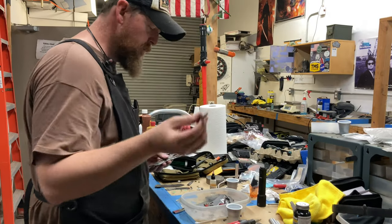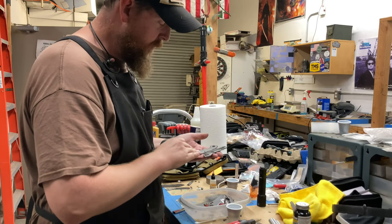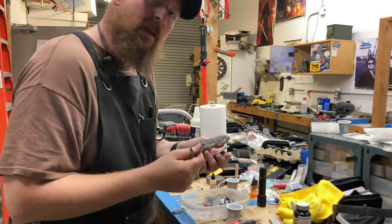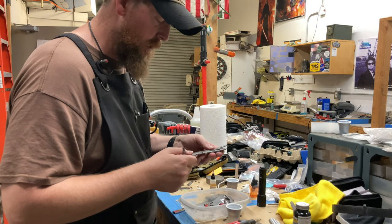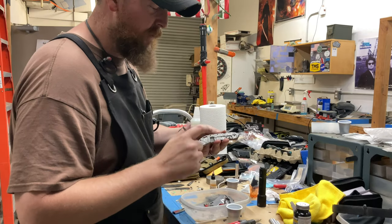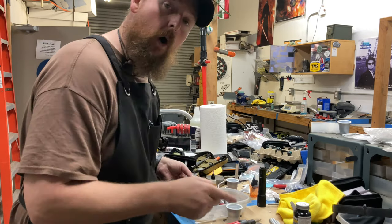I'm going to tumble it including the backspacer and do a two-tone anodize. I'm going to do blue on the parts that have a little bit of shine on them and bronze on the hardware. We're going to see how that looks because I can always go back and start over.